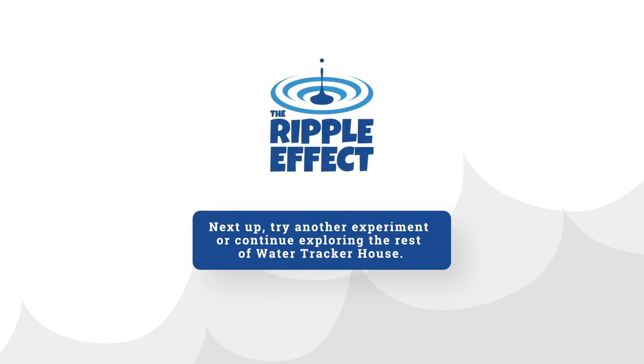Next up, try another experiment or continue exploring the rest of WaterTracker House.